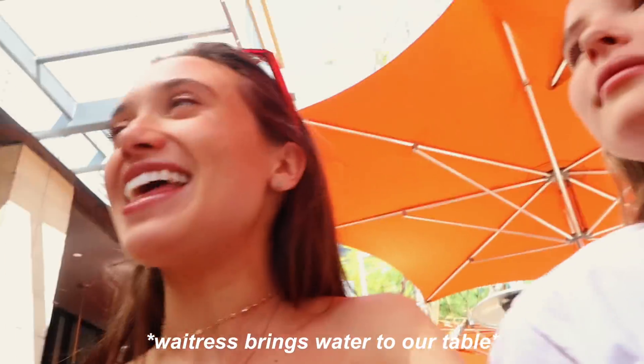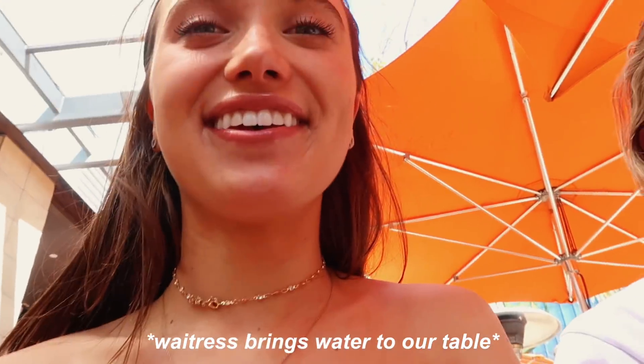Hey guys, it's Hannah. This video is obviously trying to be vegan for a day. I filmed this whole breakfast part but I lost the clips — it was supposed to go up a little bit ago. But it worked out because I'm here with Ellie and it's a collab with Ellie. We already had it planned to collab before she came out, so it worked out.